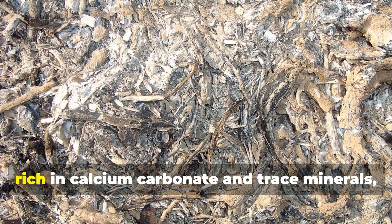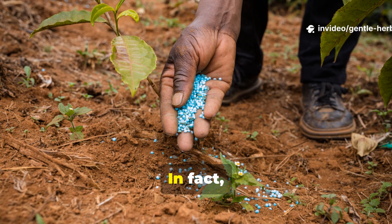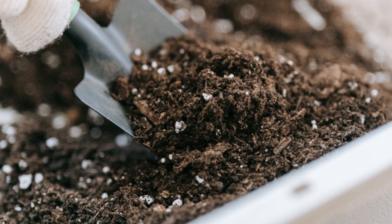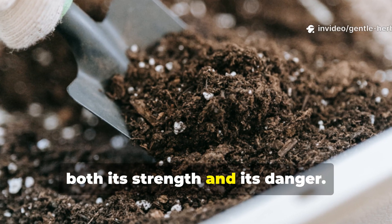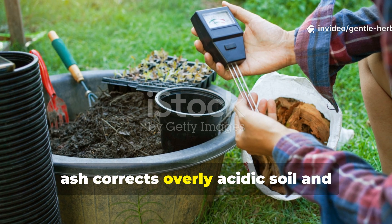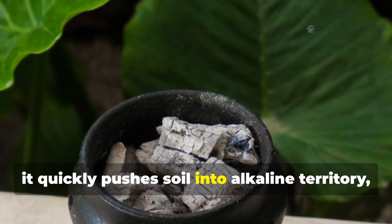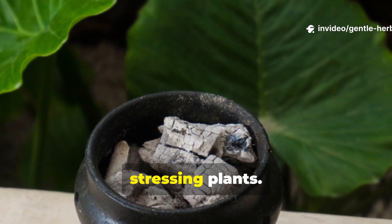Wood ash is rich in calcium carbonate and trace minerals, which means it behaves more like a liming agent than a fertiliser. Cup for cup, ash can actually raise soil pH faster than agricultural lime. This is both its strength and its danger. When used correctly, ash corrects overly acidic soil and unlocks nutrients that might otherwise stay trapped. But when used carelessly, it quickly pushes soil into alkaline territory, shutting down nutrient availability and stressing plants.